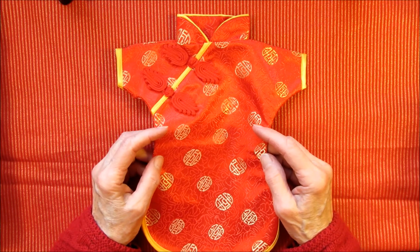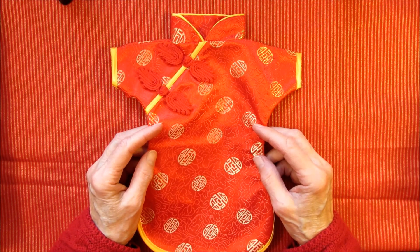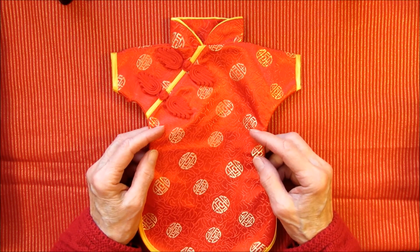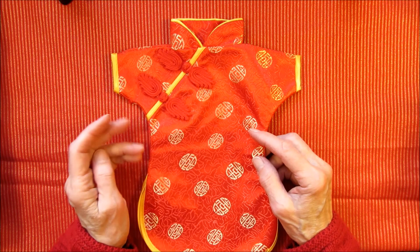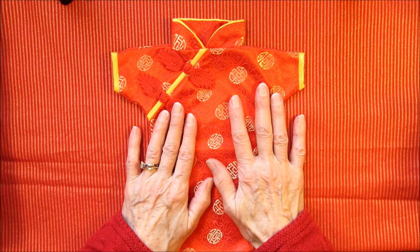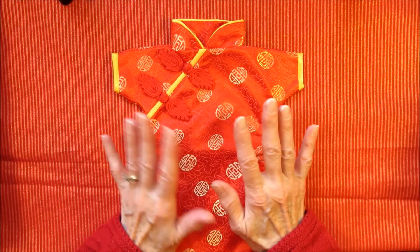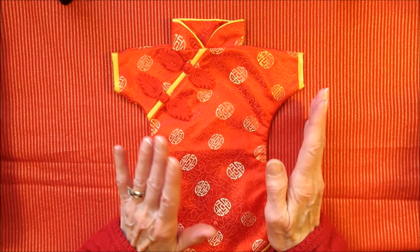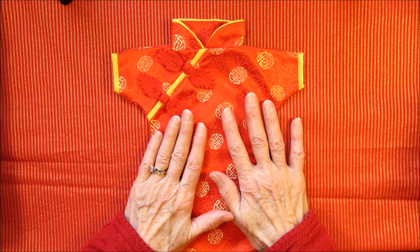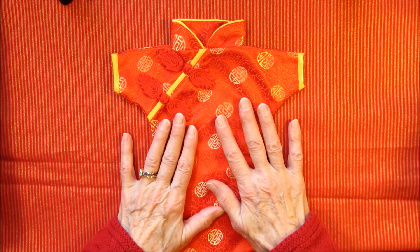Howdy! Possum Patty here with a little preview of my next junk journal project. Because it's the Chinese Lunar New Year — it's the year of the metal ox — I decided to make a little Chinese-themed junk journal glue book. I may be adding some Japanese things to it or other Asian countries, so this will be in honor of China, maybe Japan, or maybe some other countries from Asia.